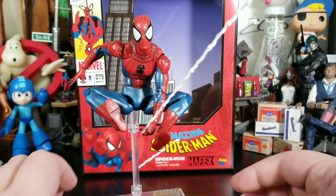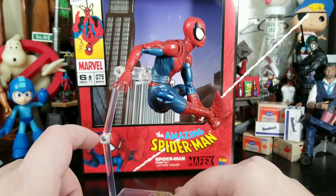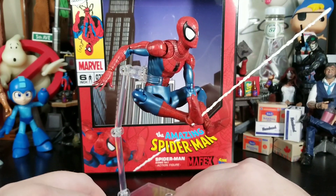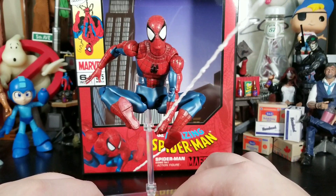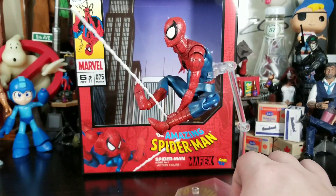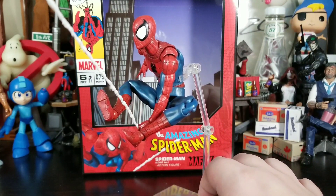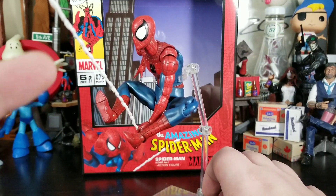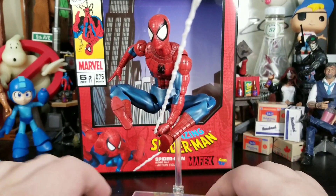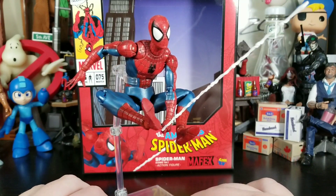The flight stand isn't bad, especially when you get him into web-swinging poses. I just wish they had ratchets in the stand joints because I feel over time they're going to give or get loose. But this figure is so fun — with the webbing, yeah it's short for swinging, but when you get it out of frame it almost looks like he's swinging toward something and the web extends beyond. Just make sure that webbing goes off-frame and it looks gorgeous.